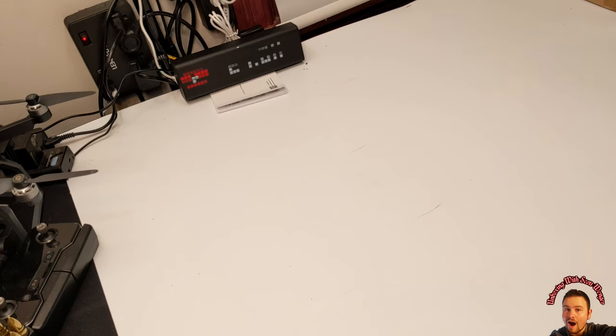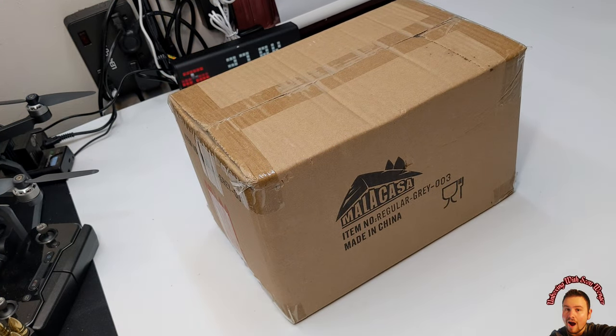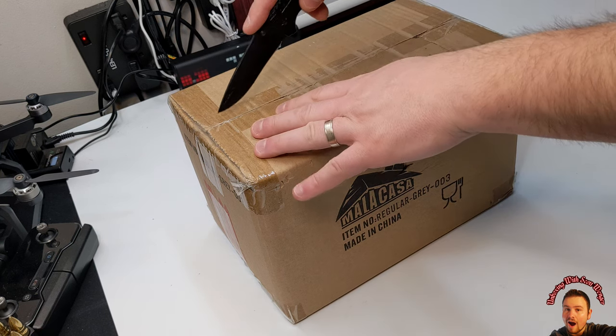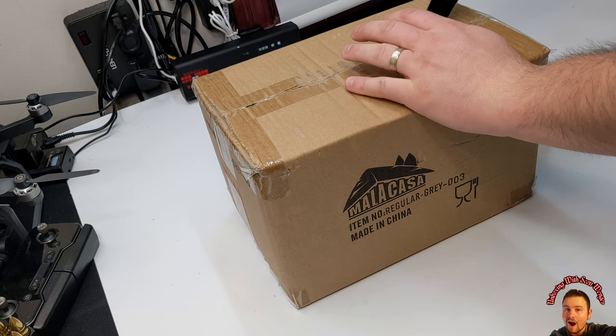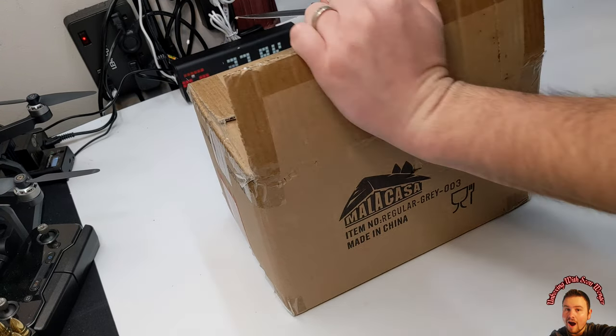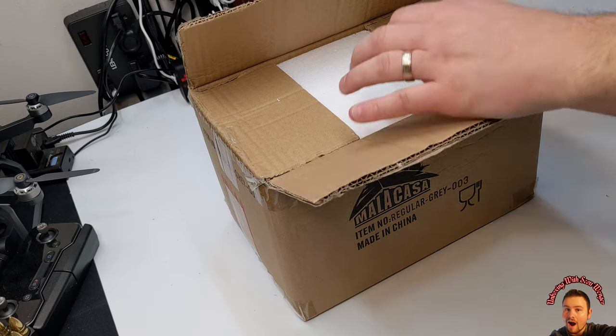Hello my friends and welcome back to another review. For this video review we are going to do an unboxing and go over these dishes so you guys get a real user experience — I unbox it and show you how it comes packaged.